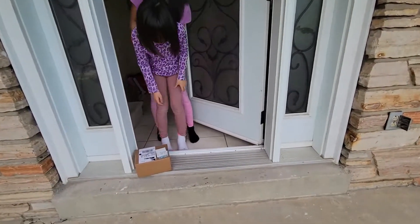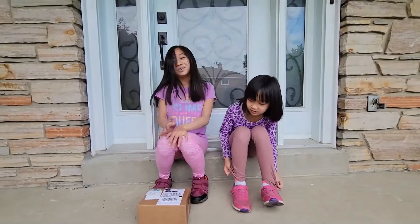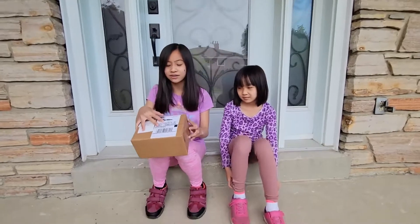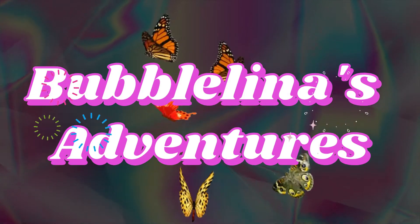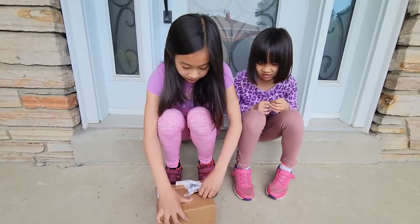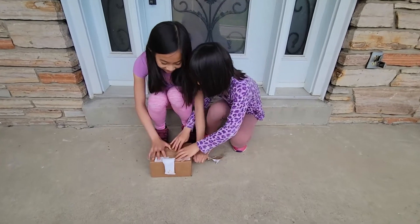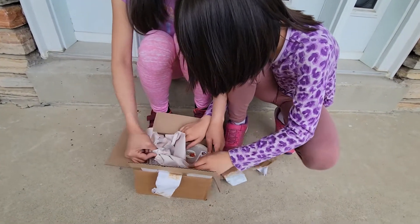There's the doorbell — we got a package! Bring it in. Welcome to Bubblyness Adventures. Today we just received this package and I don't even know what it is, so let's see. I want to open it now. Okay okay, we're getting it open! What's inside? Let's see what's inside. So we have a ton of paper.